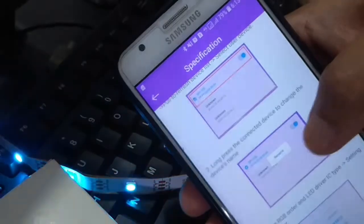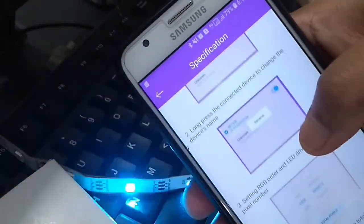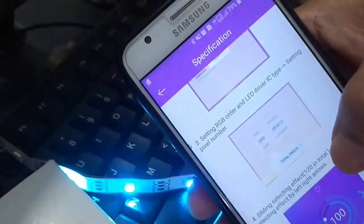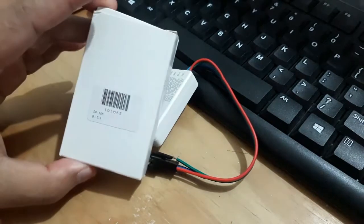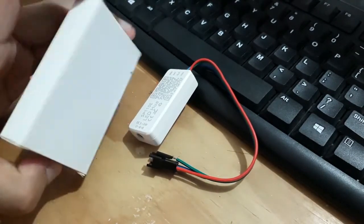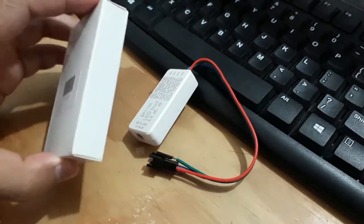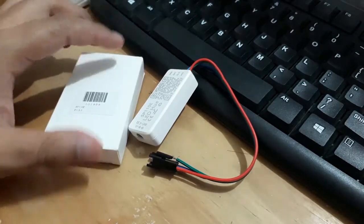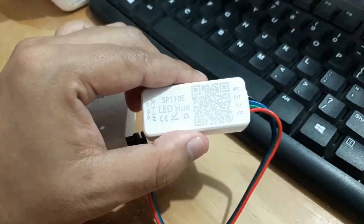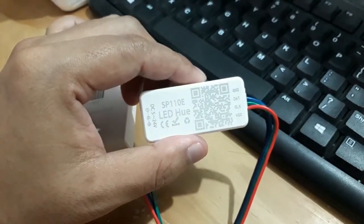Terkait opini atau pendapat pribadi mengenai produk LED controller SP110E ini, sudah saya posting di website saya di poncolhijau.web.id. Bila teman-teman ingin tahu perbandingan beberapa LED controller yang telah saya videokan, silakan kunjungi website saya — link ada di kolom deskripsi.